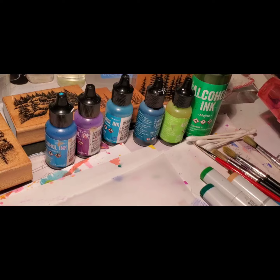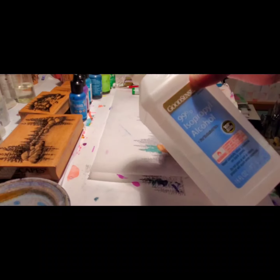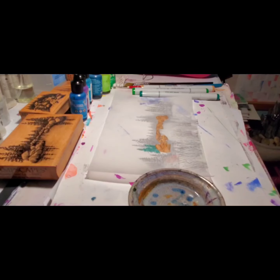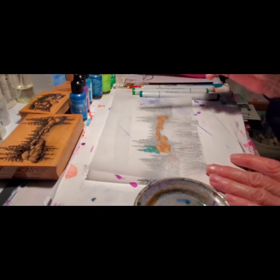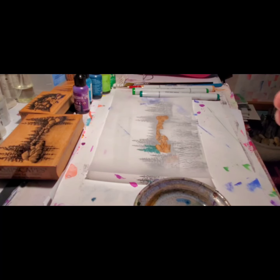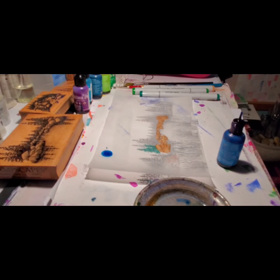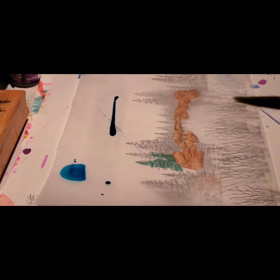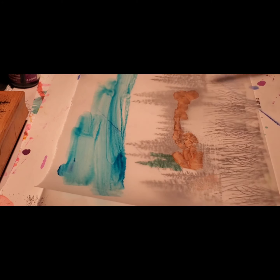I have a little dish of isopropyl alcohol — just regular, I use 99% — and I use brushes for that. I use dedicated ones because the alcohol is really hard on the brushes. These are just funky brushes that I really like a lot. You put the isopropyl on first. You can put the alcohol ink on first, but I prefer to put the iso on. If you put the alcohol ink on, it just dries and doesn't do anything. So you have to have the iso or blending solution to spread it around and get the effect that you want.